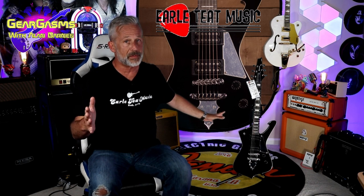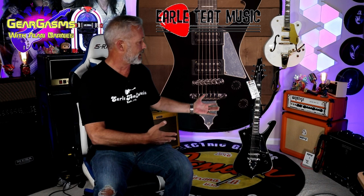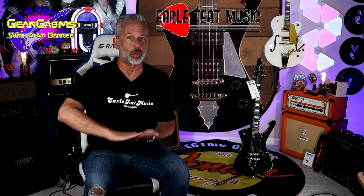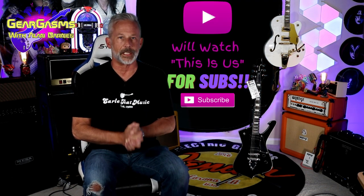Hi everybody, welcome to GearGasms. I'm your host Alan Barnes. Today in the studio, courtesy of our friends up at Earl Teat — and yes, you know the names by now, Dean and Chris — so good to this channel, they let me take this little miniature Paul Stanley guitar home. I'm going to go over all the specs atop some glorious B-roll in just a second, but first, if you're new to the channel, I'd like to ask you to like and subscribe.